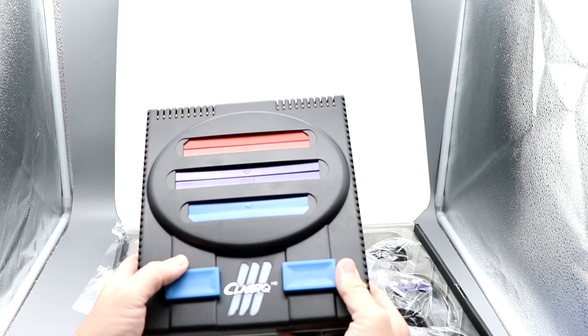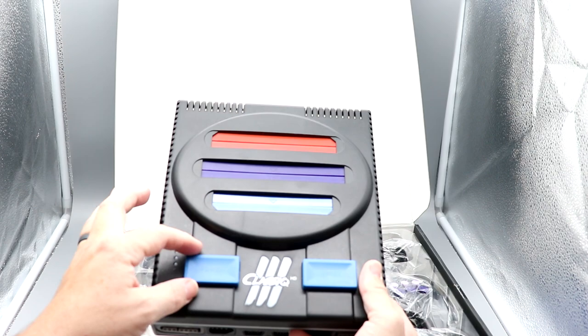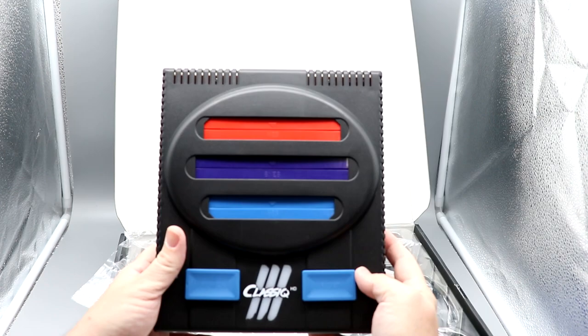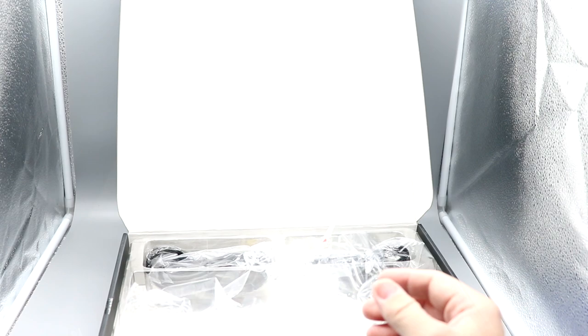There's a chunky power button. The first position is Genesis, second is Super NES, third is NES. Others have done it where you set a slide switch position and then hit a power button separately. The reset button is a push-in on the face of the unit. It also comes with an instruction manual and two controllers — they look like they're definitely inspired by the Genesis.